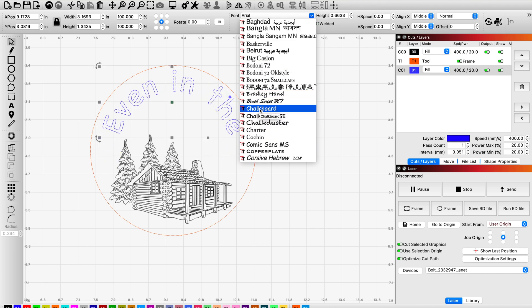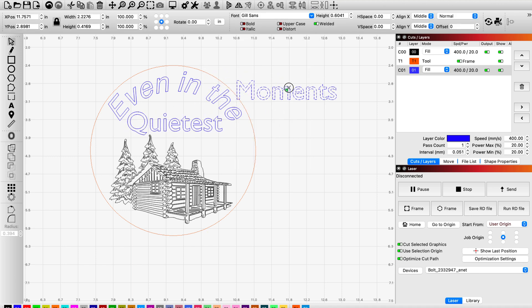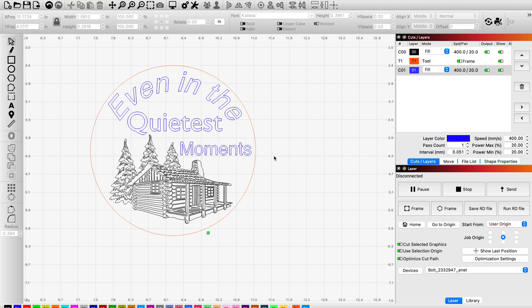Just for reference, over the last several packs of coasters that I've been testing settings, I've tested speed anywhere between 350 and 500 millimeters per second. I've been testing power between 15% and 30%, and I've been testing lines per inch anywhere between 280 and 500. I've narrowed it down to these settings because I think they work the best for me and provide the most consistent output across these various different slate coasters.